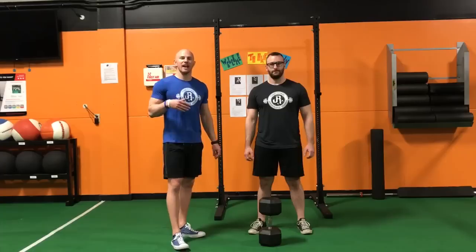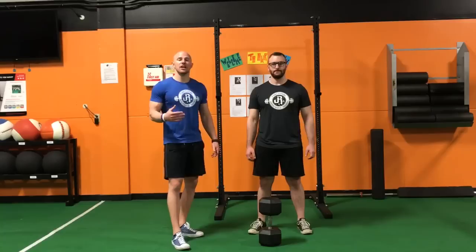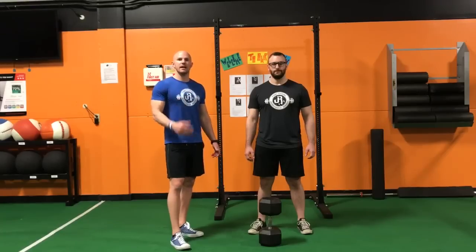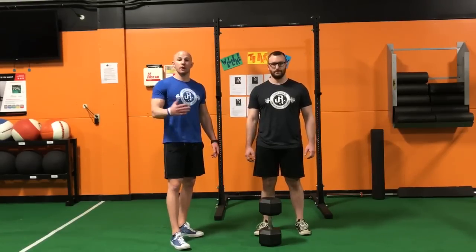So not only are we looking at the ability to actually hit the reps here, but we want to look at the default pattern. If somebody can hit 25 reps, we want to know why — what's the weak link? So we're going to have Tyler set up here. He's going to go through as many goblet squats as he can get with 50% of his body weight, and then we're going to break it down after.